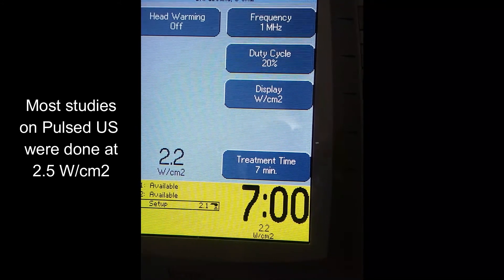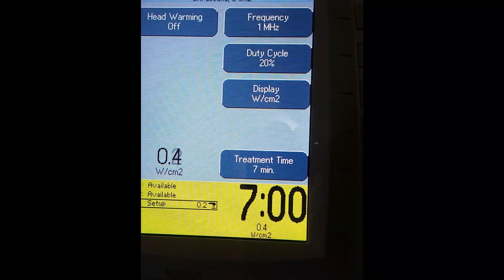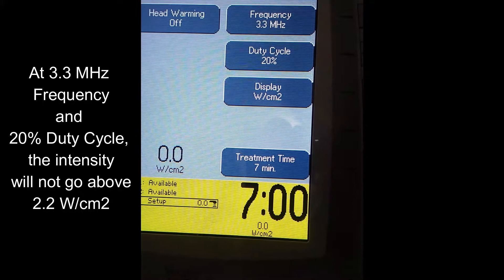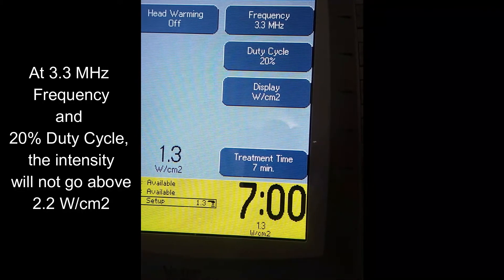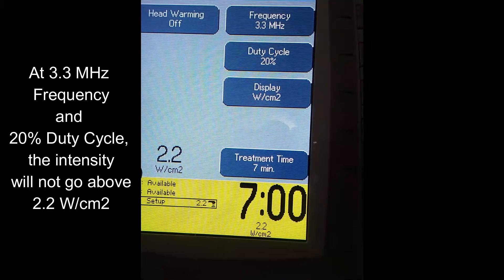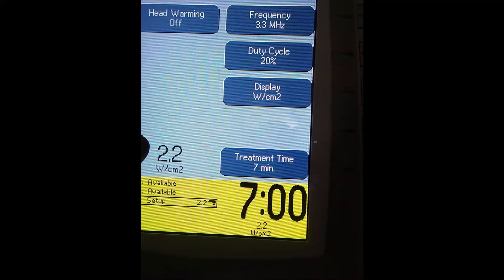One last thing — let's look at how frequency affects the ultrasound intensity for pulsed ultrasound. Setting the frequency to 3.3 MHz — how high will it let me go now? And look at that: it will not go above 2.2 watts per centimeter squared. Remember, we said you could go to 2.5 when you're on the skin with pulsed at 1 MHz, but now at 3.3 MHz, it won't even let you reach that.